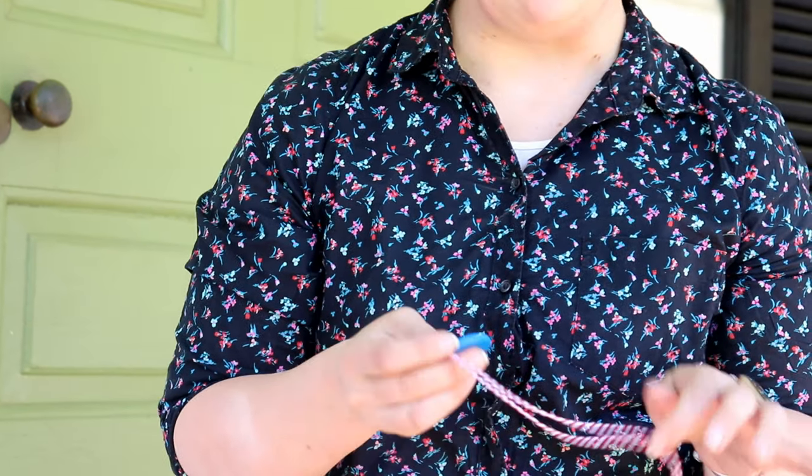If you don't have buttons around, you can also take a piece of cardboard, cut a circle out, put holes in it, and use that as well.